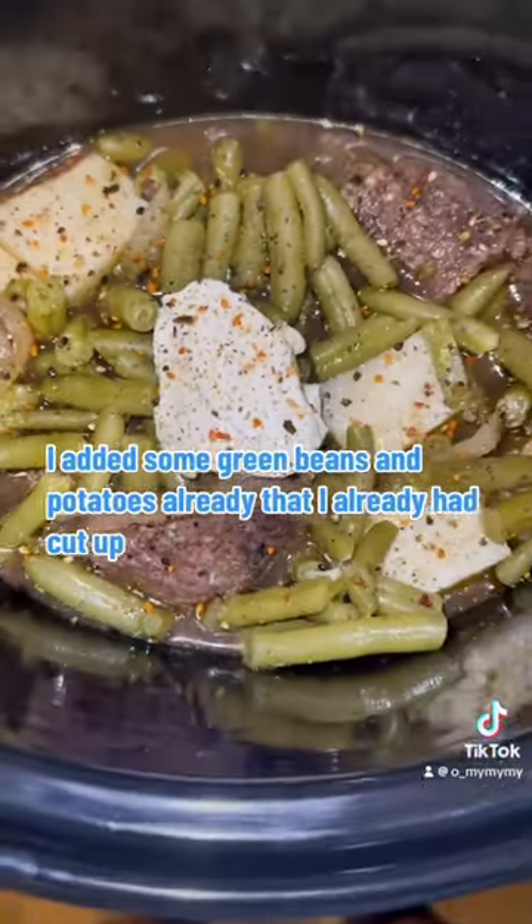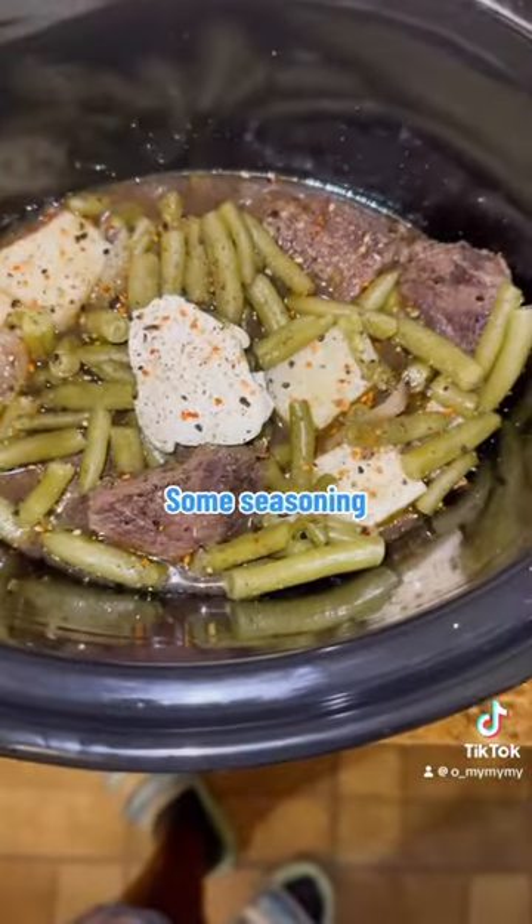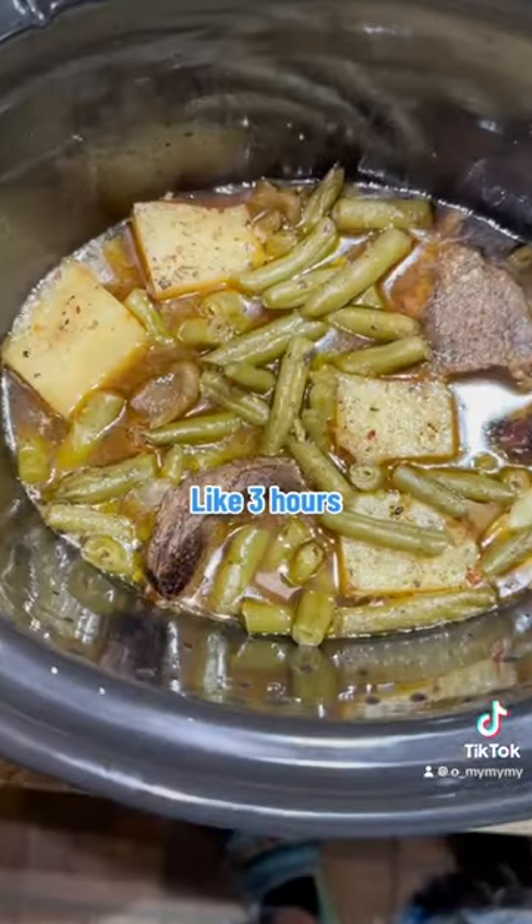I added some green beans and potatoes that I already had cut up, with a little butter and some seasoning, and let it sit in the crock pot for like three hours.